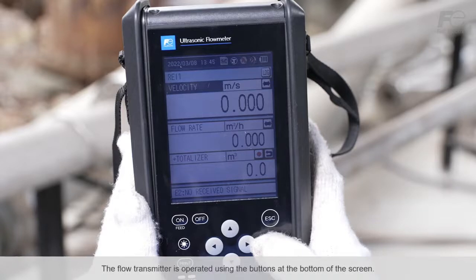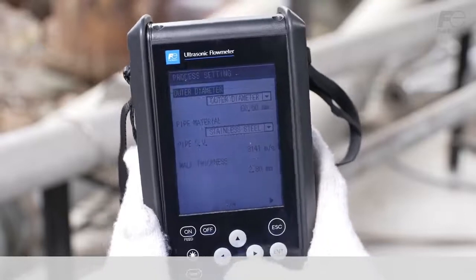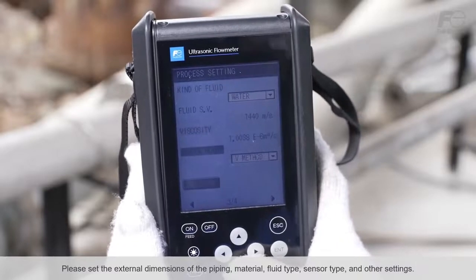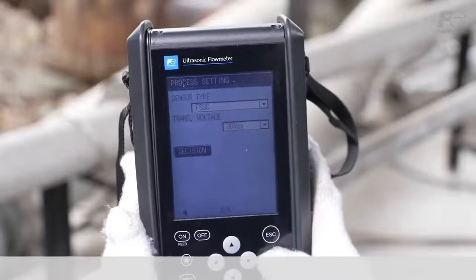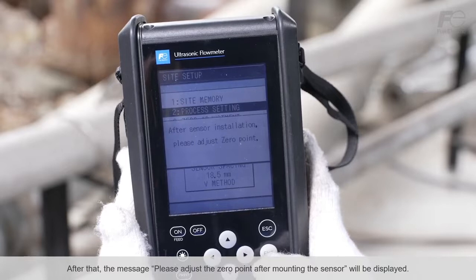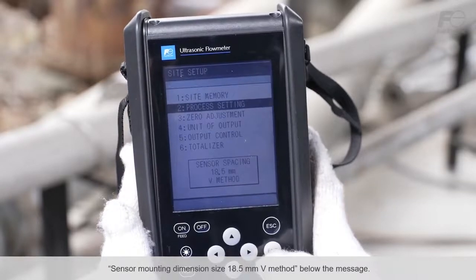The flow transmitter is operated using the buttons at the bottom of the screen. First, please turn on the power and select the language. After this, the measurement screen will be displayed, so please move to the installation settings screen. This is the screen where the parameters are set. Please set the external dimensions of the piping, material, fluid type, sensor type, and other settings. After that, the message 'please adjust the zero point after mounting the sensor' will be displayed. The flow transmitter setup is complete when you see the words 'sensor mounting dimension size 18.5 mm V method' below the message.